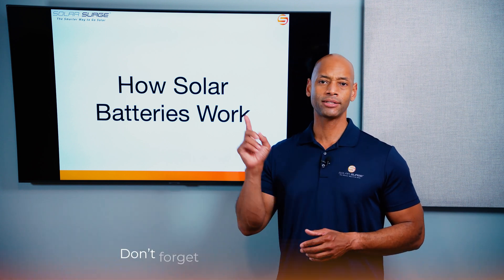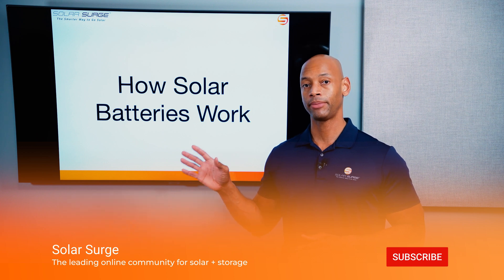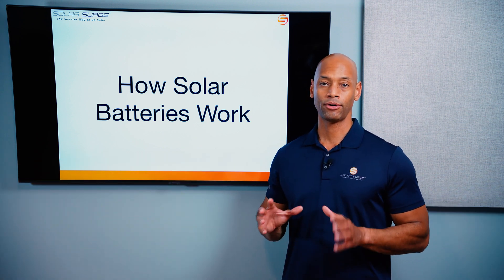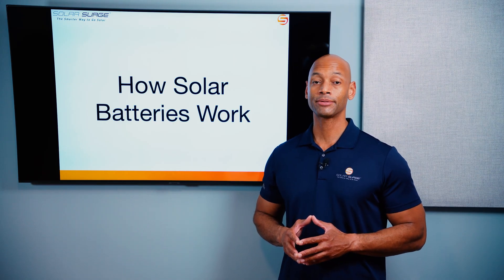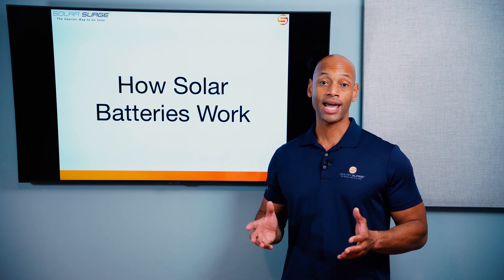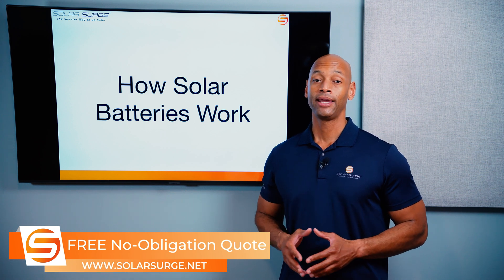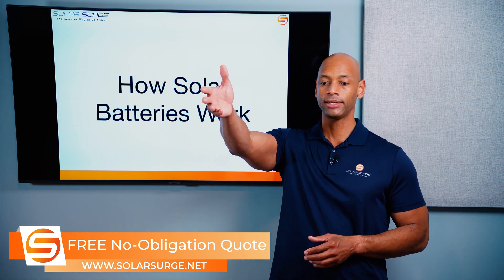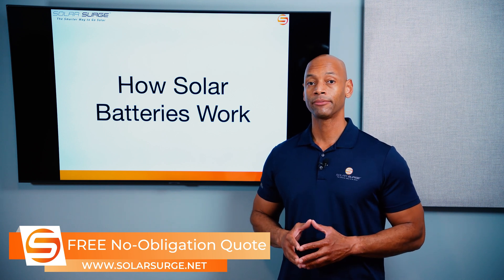This has been a short presentation on how solar batteries work. Go back and watch the other Solar Surge videos because we do a lot of in-depth battery reviews and comparisons that'll help you understand the whole space of solar batteries in more detail. If you're a homeowner in the process of looking at different solar and battery options, need to get a price quote, or need a comparison quote to make sure you're getting the right equipment and the best deal, you can reach out to us on the link below to set up a call with an expert and we'd be happy to get some pricing and information for you.